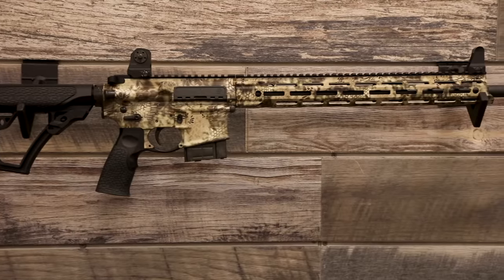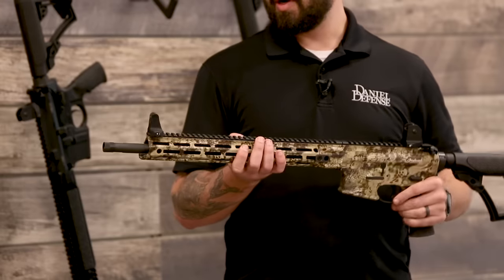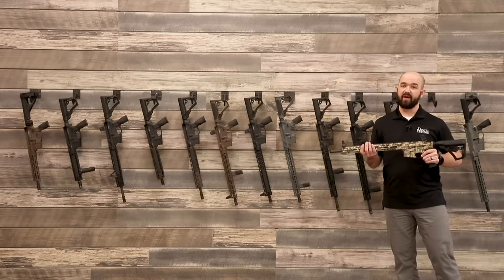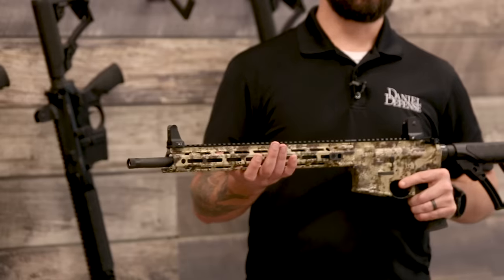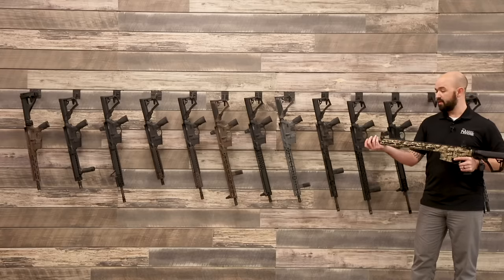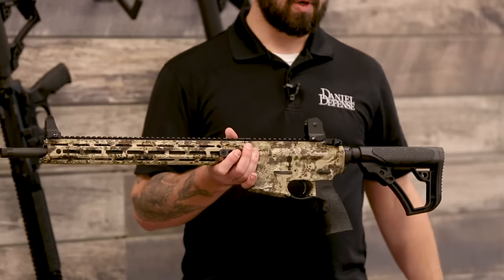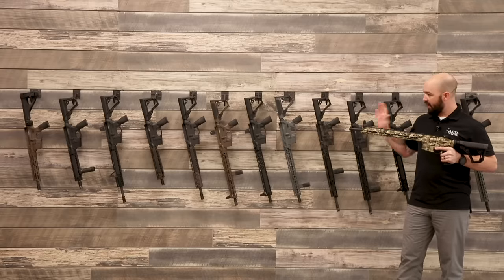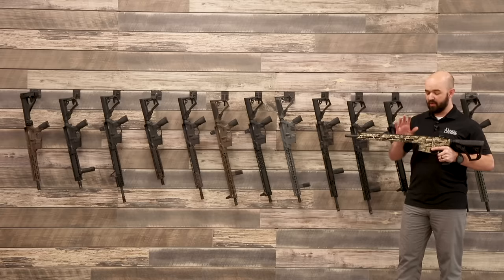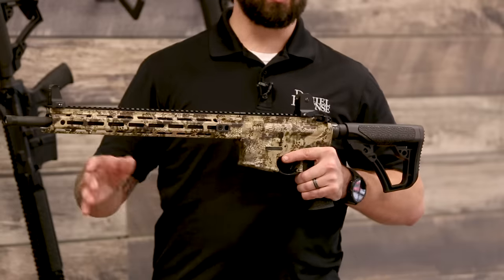Next is our Ambush — an upgraded Daniel Defense rifle with a hydro-dip finish, available in Cryptic Highlander or Realtree. You get a 16-inch or 18-inch barrel depending on caliber: 6.8 and 5.56 come in 18-inch barrels, while 300 Blackout is a 16-inch barrel. Thread protectors are included for easy muzzle device or suppressor mounting. It also has the Geissele SSA two-stage trigger and BCM charging handle. This is the only factory gun we offer in 6.8 caliber — no all-black DDM4s in 6.8. You can also custom-build one on our website.